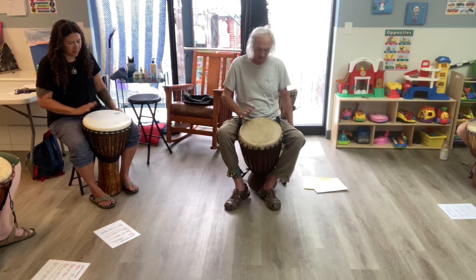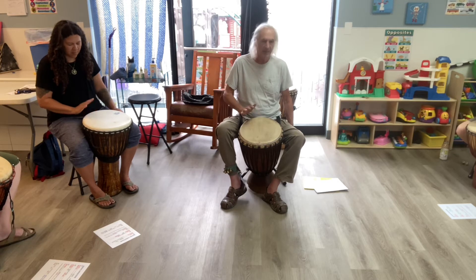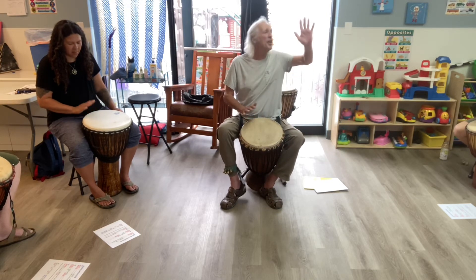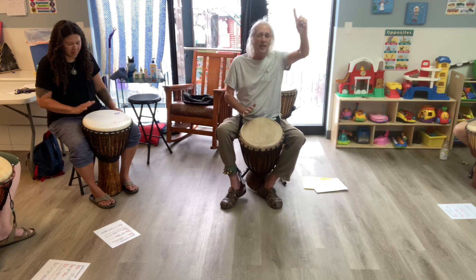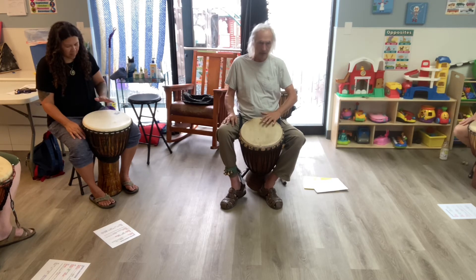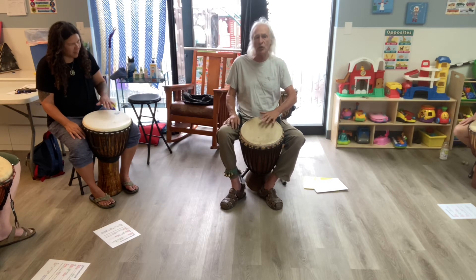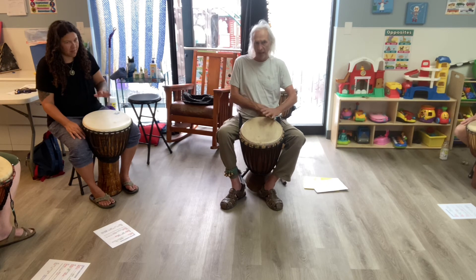And, and. A count for the other hand. Here's your count: one, two, three, four. Make sure your knuckles are touching. Keep your hand flat. Get closer.